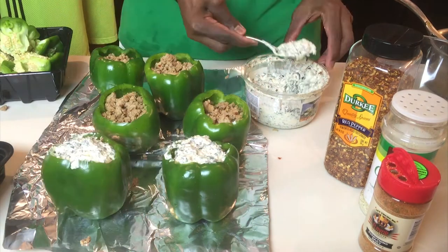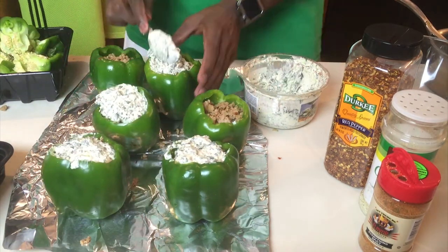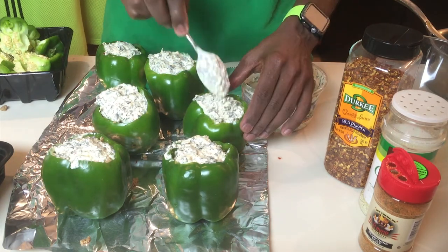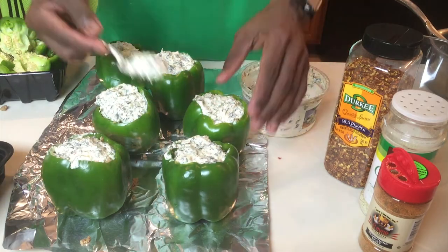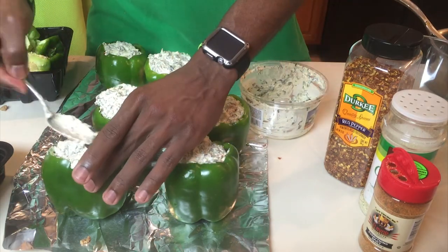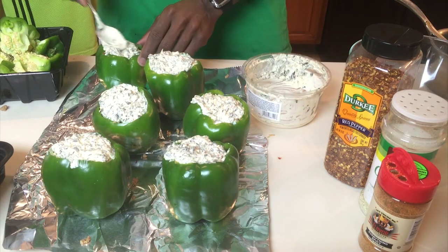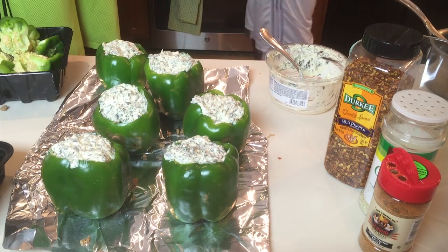You don't want the green pepper to start browning at the top, or if they just slightly start to turn golden you know they're done. You can also touch them — if they're very soft to the touch they're ready to be pulled out. Another way to check is to visually look at the spinach dip: if it's starting to discolor, they're done.